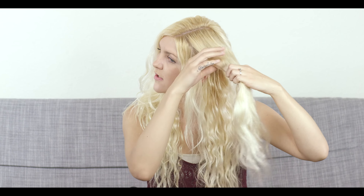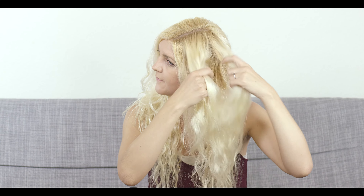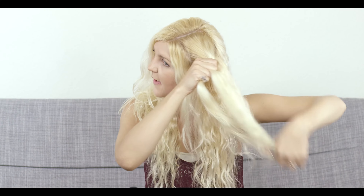I'm going to start this in a regular braid. I section my hair off into three different sections and then I just start braiding my hair.